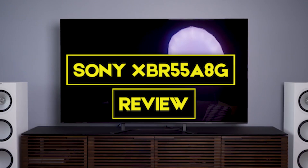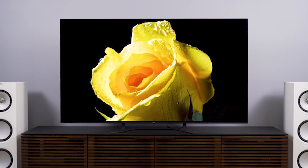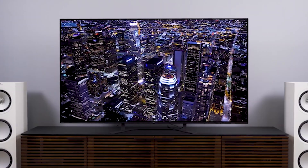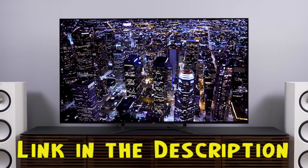In this video we are going to have the Sony XBR55 A8G review. We will have a detailed look at the various features this product possesses. This video will help you decide whether this television is perfect for your needs. We provided a link in the description to give you the best prices on the market right now.